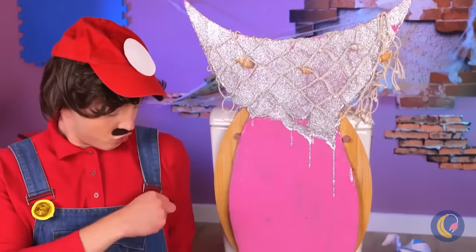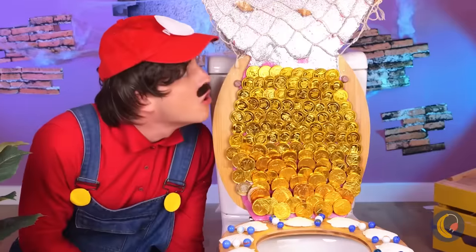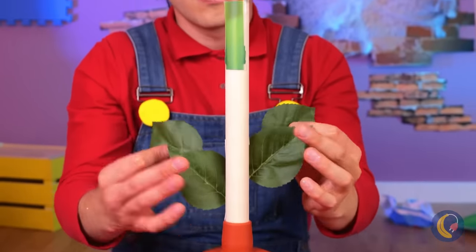This brings new meaning to coin scales. For the final touch, let's spruce up these plungers.